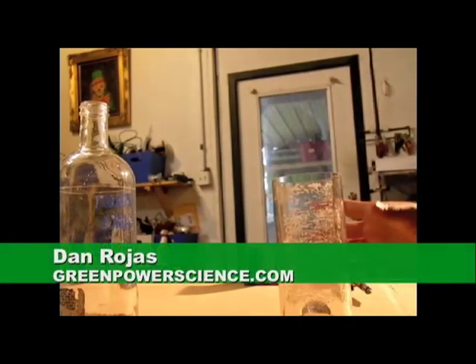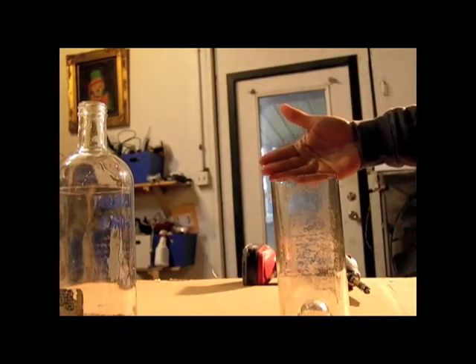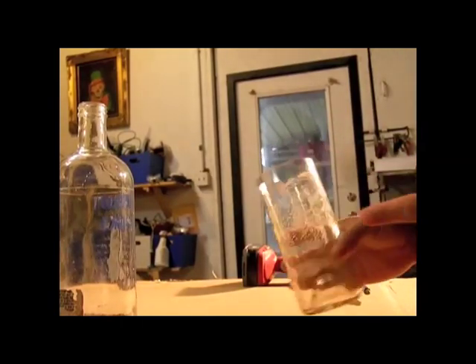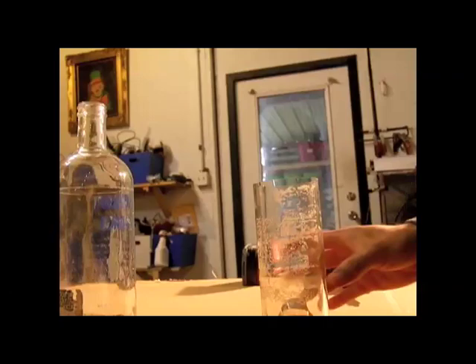Hello there, I'm your host Dan Rojas, and I have a follow-up to the bottle cutting video. The original video was right here. It shows you how to cut a perfect top like this, or very close to perfect, that only takes maybe a minute or two to sand down.